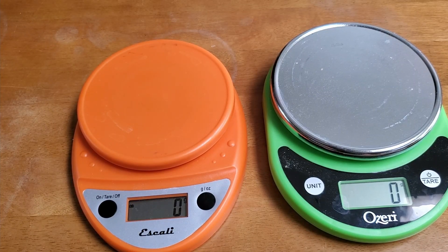This is a quick review of two kitchen scales from Amazon. The Ascali costs somewhere between 20 and 25 dollars, and the Azari currently goes for about 10 dollars.